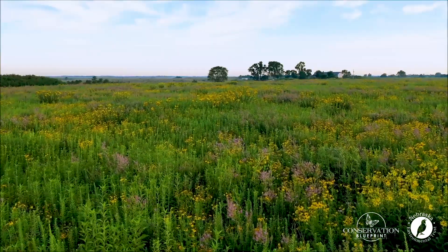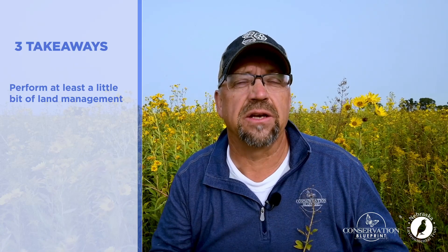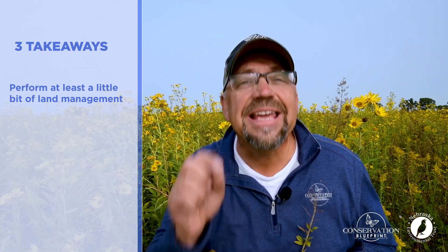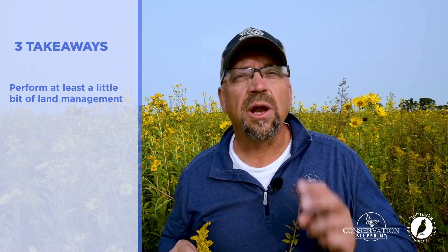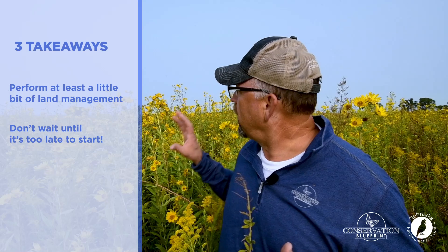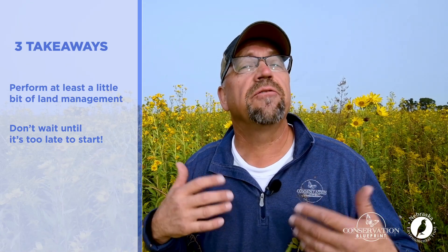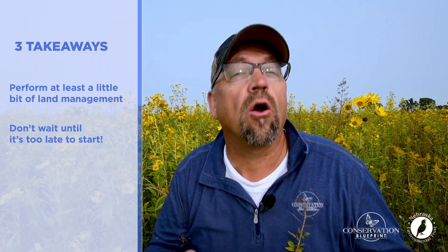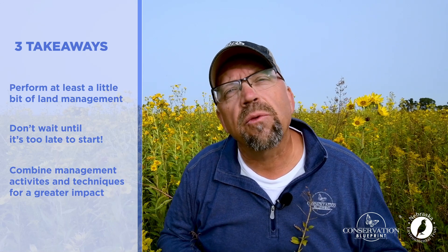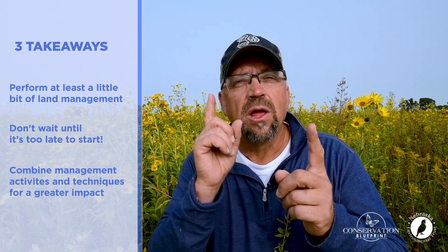You should have three takeaways from today's habitat tip. One: perform a little bit of management on at least a portion of your project each and every year. Two: don't wait until grasses have taken over and removed the diversity from your project — if you do, it will take longer and be harder to accomplish your goals. Three: think about combining management activities like prescribed fire with herbicide application for an even greater effect. Following those tips makes for great habitat.